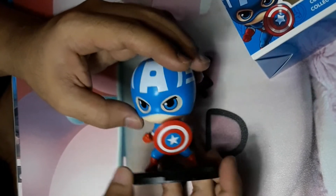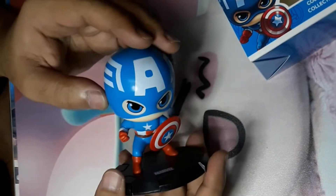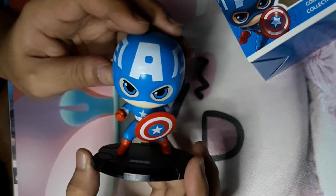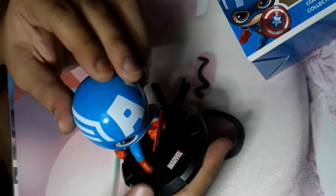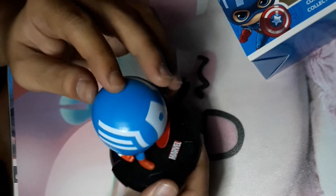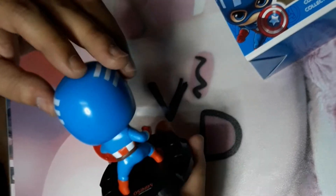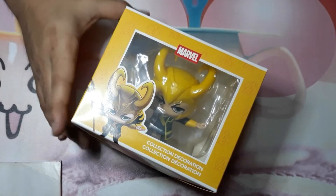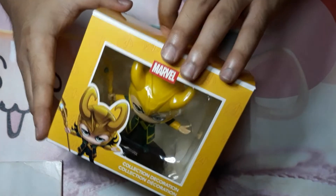As you can also see from the shield, it's all accurate and most of the details are accurate as well. It has Marvel on the front and Miniso on the bottom behind it. Last but not least, let's proceed with Thor's brother Loki.